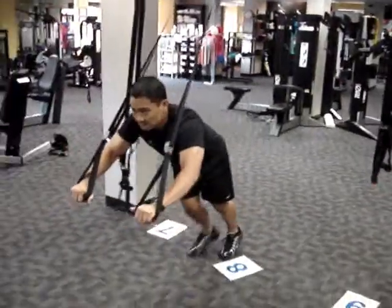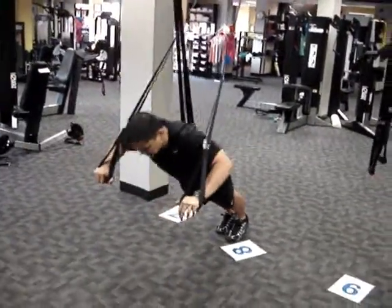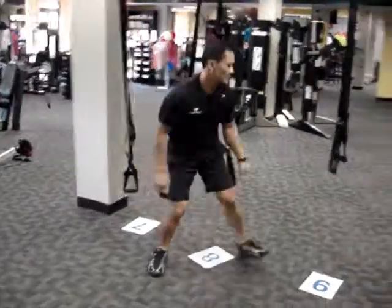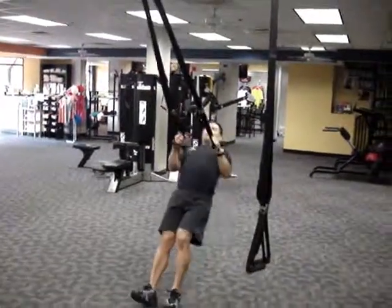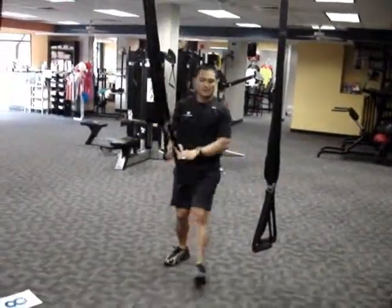Station eight: TRX push-up. Nicely done. Station nine: TRX row. Beautifully executed.